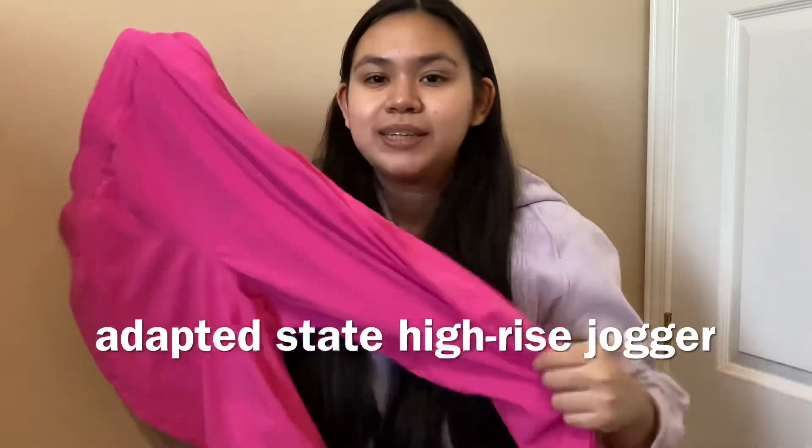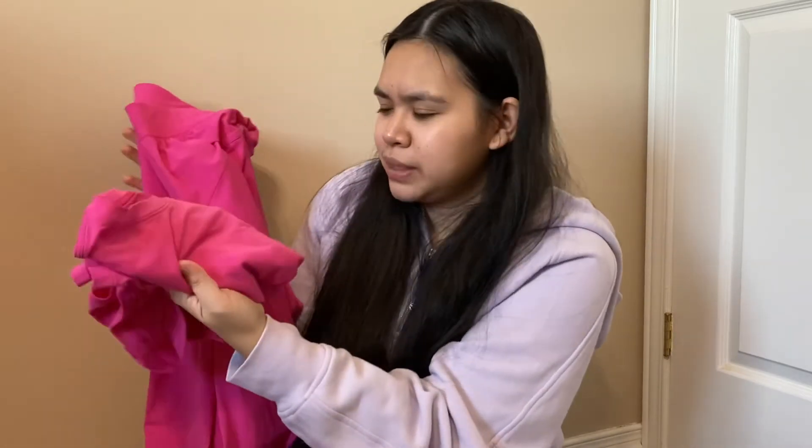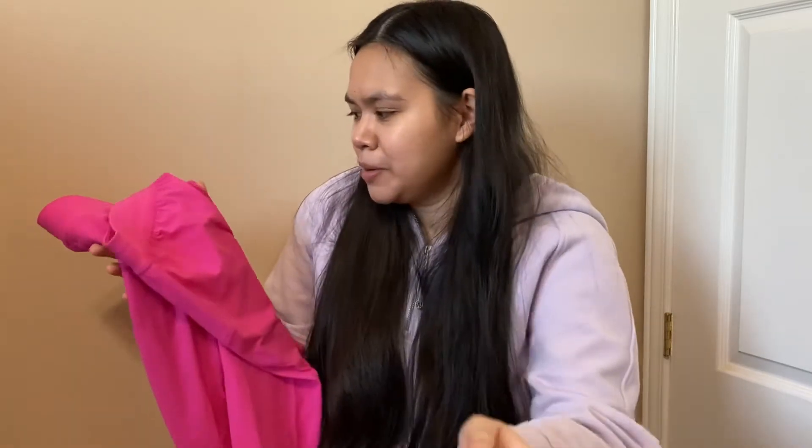The second-to-last item is the Adapted State High-Rise Jogger. This is another piece many people were raving about because it's very functional — you can wear them for lounging, casual wear, and workouts. I finally got to try these because they were out of stock for the longest time. And this one is also in Sonic Pink to match with the Cates Tee!